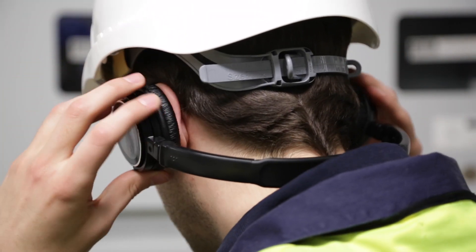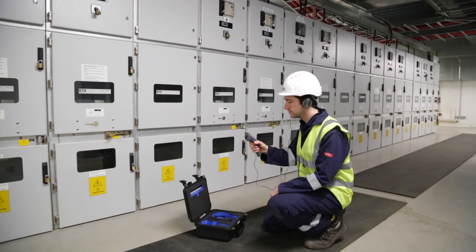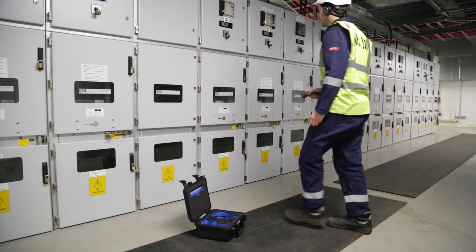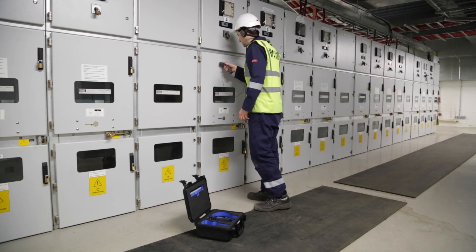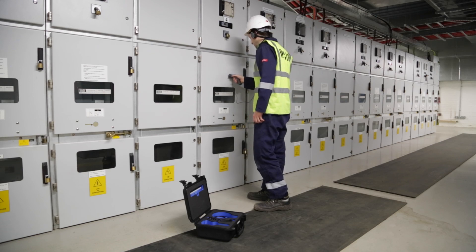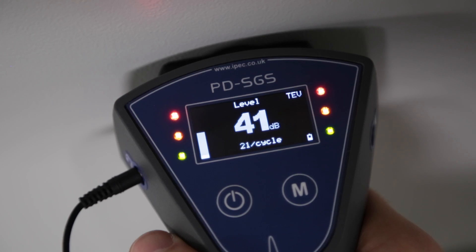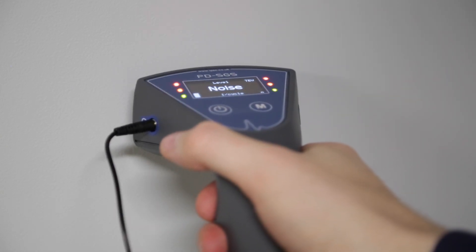In noisy environments, the headphones can be worn to ensure maximum performance. Sometimes electrical equipment or heavy plant can generate high levels of electrical noise that are similar to partial discharge. The PDS-GS software can recognise typical characteristics of electrical noise and warn the user that the levels recorded could be caused by a non-PD source.